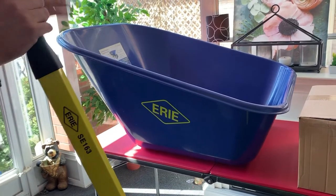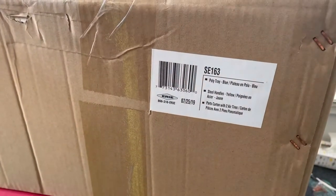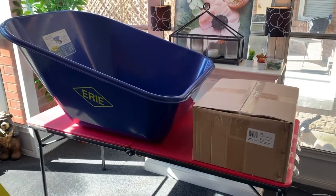Because this wheelbarrow is a dual-wheeled model, it comes in this parts carton over here, which is a little bit larger than normal. You'll see that it's an SE-163. In the next couple of minutes, I'm going to take you through how to assemble this wheelbarrow and give you a few tips along the way.